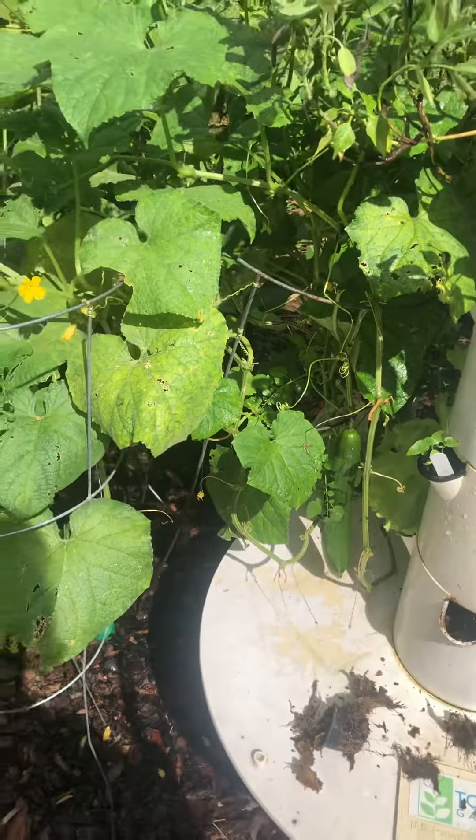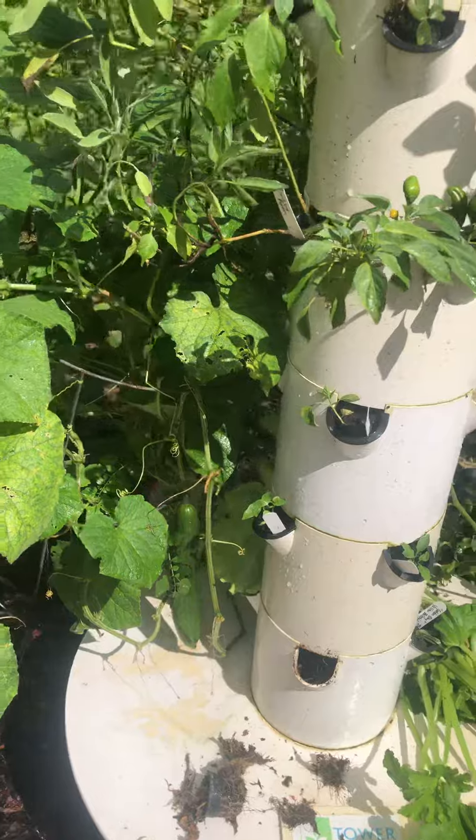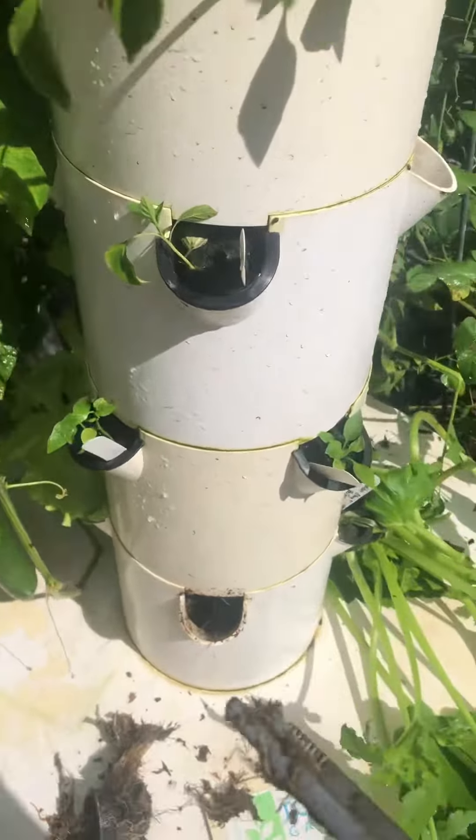What I wanted to show you guys is: as the plant gets older, if you have the space and you have enough tower gardens, go ahead and put another plant in so that you have continuous production — so when this cucumber plant stops...